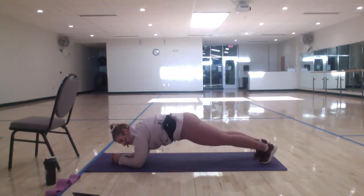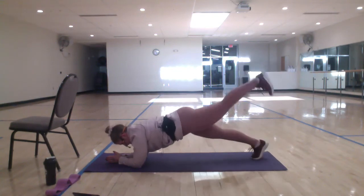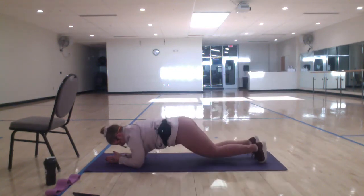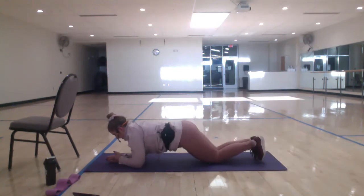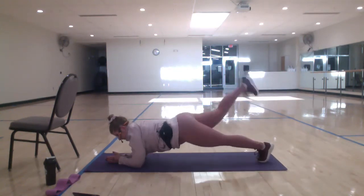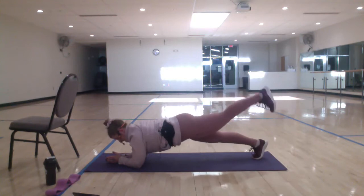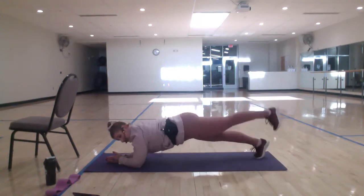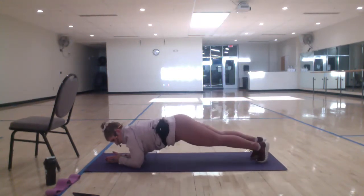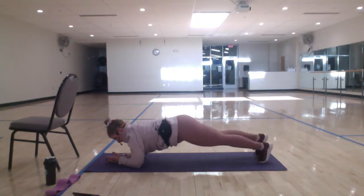Let's take some alternating glute raises. Lift, lower, lift, lower. Good. To the knees — do the same thing. Just shoot that leg back and lift. Other side. Pull your abs back in. Last few seconds. Three, two, one. Child's pose. All right. Quick little recovery.